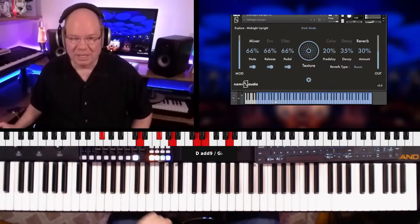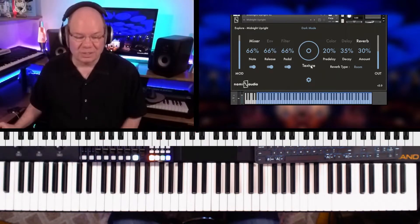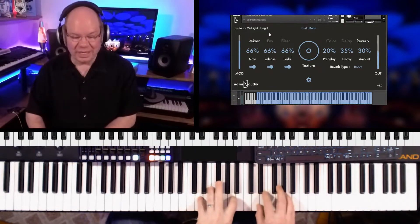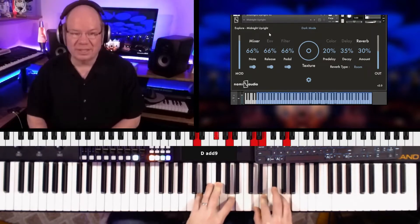So let's go ahead and look at Midnight Upright. You can see there's lots of stuff going on. You've got pedal noises and then you've got this really cool texture. I'll turn the texture off — I like that you can just hover over that and move your mouse up and down to adjust it. Let's just take a listen. It's kind of really interesting, kind of a quirky sound to it.